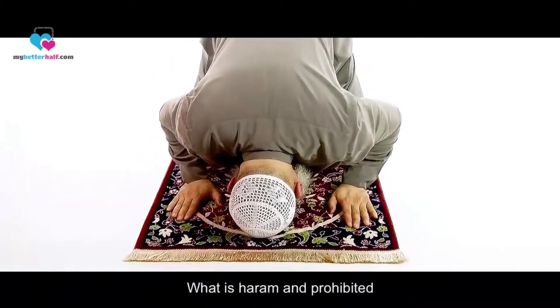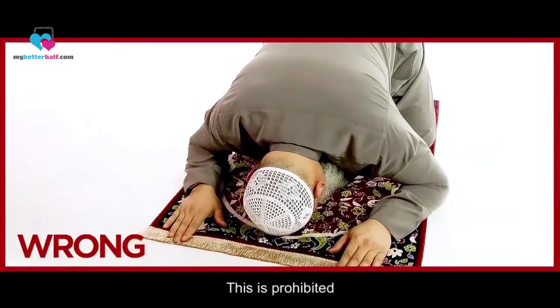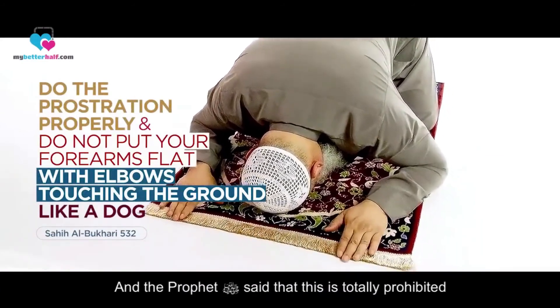What is haram and prohibited is to place your forearms flat on the ground like a dog. The Prophet said that this is totally prohibited.